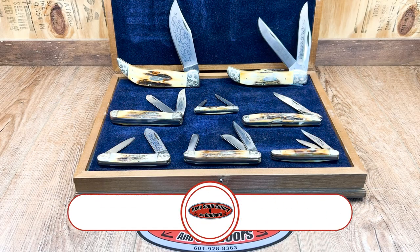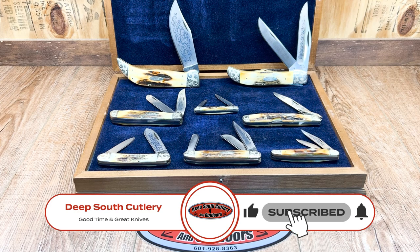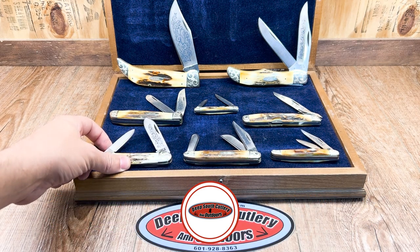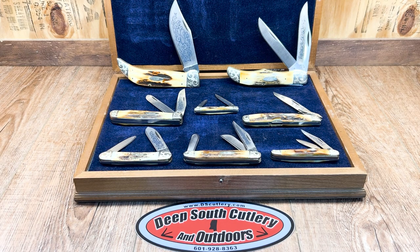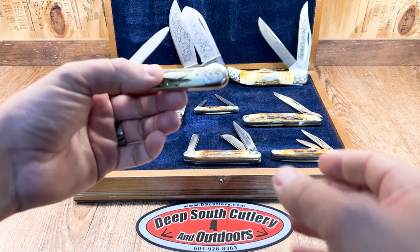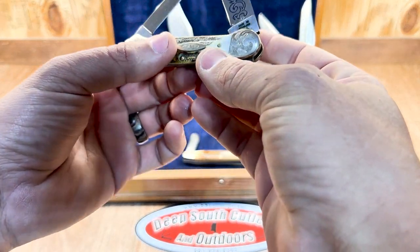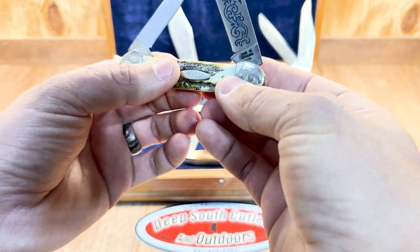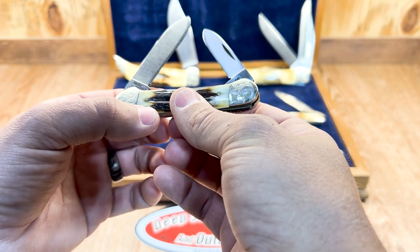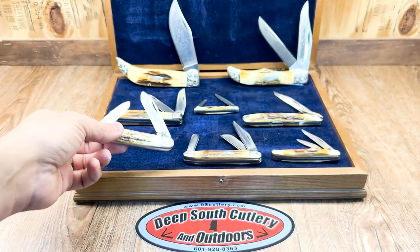Welcome back to Deep South Cutlery. We're doing a little bit of cleaning today, getting some knives out and wiping them down. This set has not been at the top shelf for quite a while, just been sitting there on display. This is a 1977 Case factory set — check out the stag on these things. All of them with scroll bolsters, all of them with matching serial numbers. This is number 142, and these things are some kind of nice.